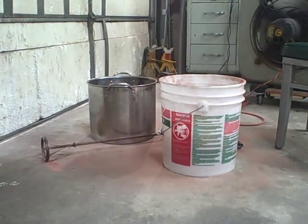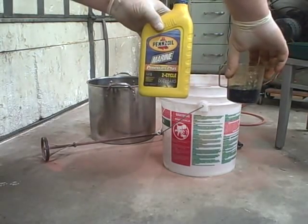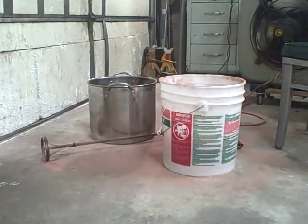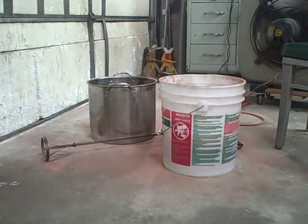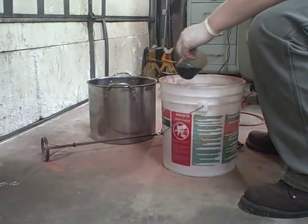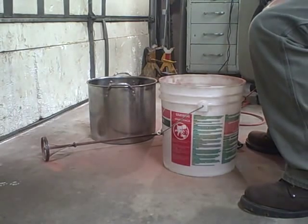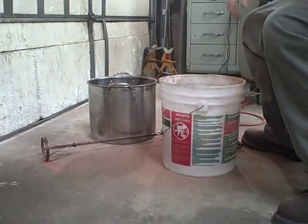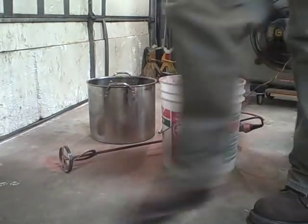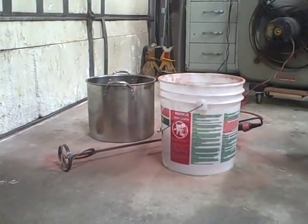I've got that all mixed up and I've poured in not quite 100 milliliters - the recipe calls for about 94-point-something milliliters. What I do now is add maybe a quarter of the oil at a time and then continue mixing. It's going to take about 10-15 minutes to do this.